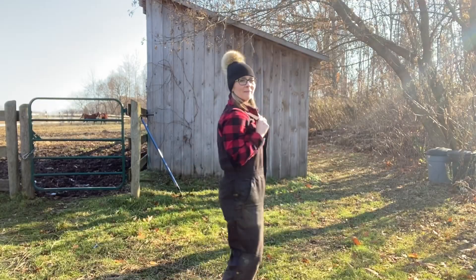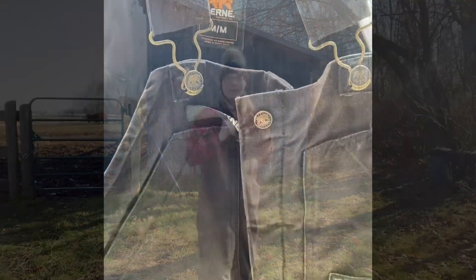With winter on its way, if you work outside or if you're looking for a gift for a lady farmer in your life, these overalls would be perfect.